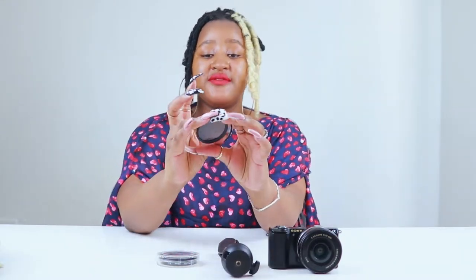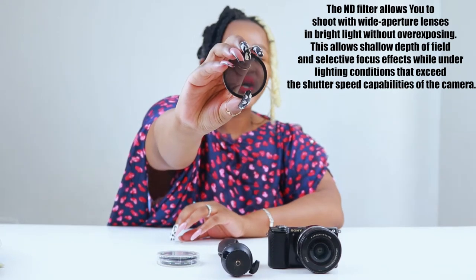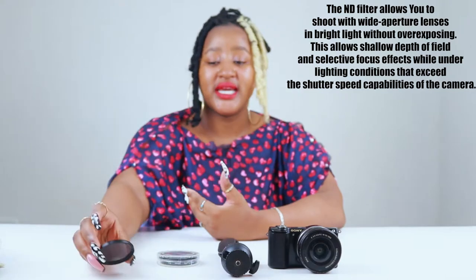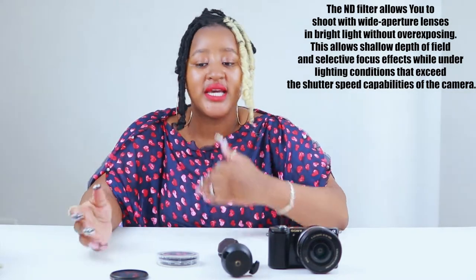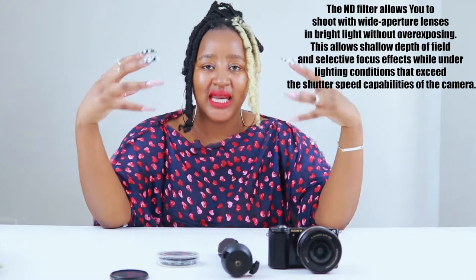And here we have an ND filter. It's basically sunglasses for your camera or for your lens. This actually helps you maintain a lower shutter speed so that you can still film at a lower shutter speed, make sure that your footage is not jittery, and make sure that when you're filming outside or where there's too much light,